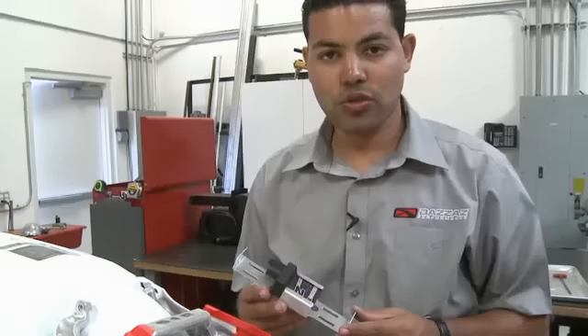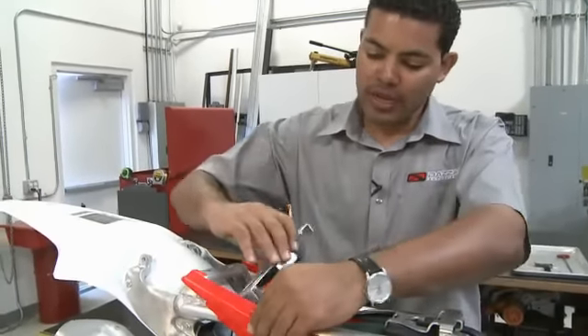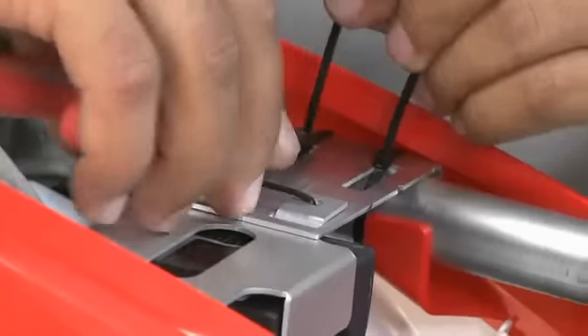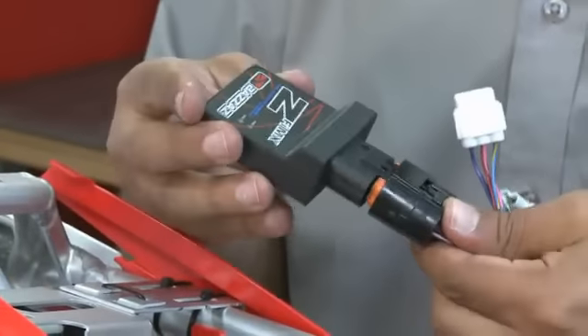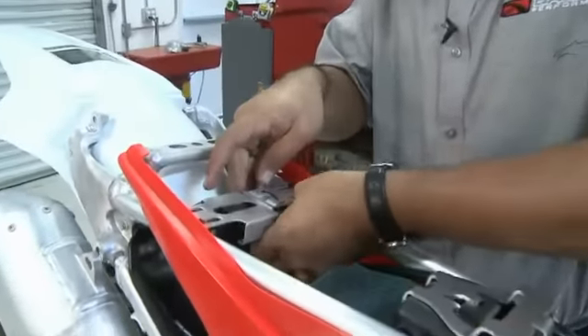Now that the Bizzazz control unit is placed within the assembled bracket, we're going to locate the bracket in the air box area between the two subframe rails, securing it with zip ties. Now that the bracket and control unit has been secured in the tail section of the bike within the air box, we're going to connect the main connector and go back and secure the rest of our harness with zip ties or cable ties.